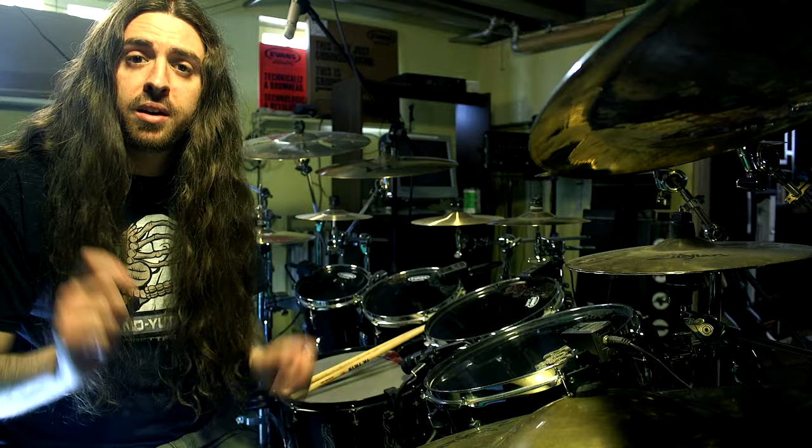We're going to count it 1, 2, 3, 4, 1, 2, 3, 4. And if we just start with the hands, it's a nice slow rock beat. You get the cymbal on every count and the snare on every three.